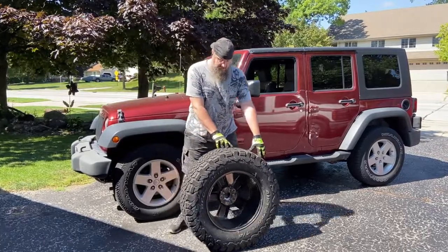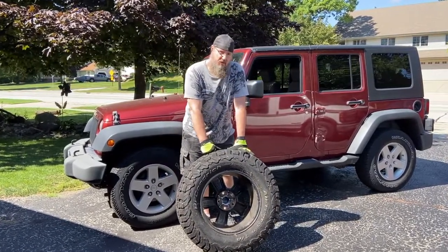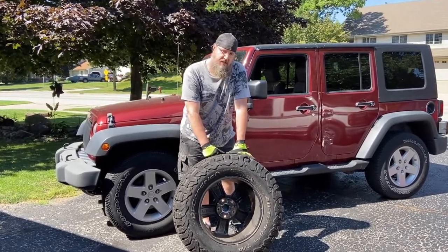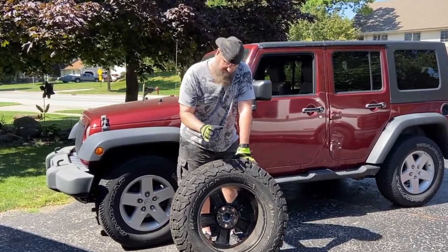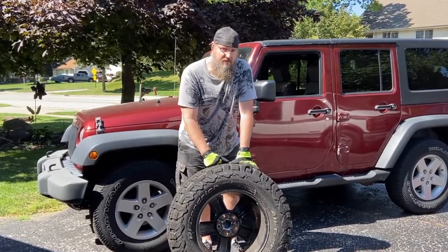Hey everyone, welcome back to my channel. Today's video I finally get to something I wanted to do for a long time here for the Jeep, and that's some new wheels and tires. You're going to have to stay tuned to see them because I'm not ready to show you yet, but Project Cheap Jeep Episode One now begins.